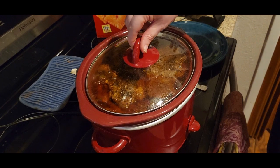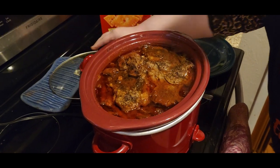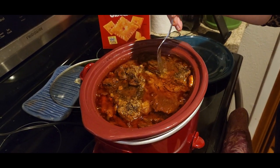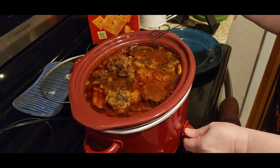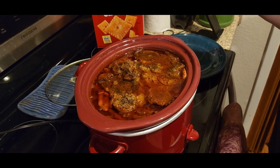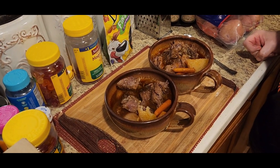It has been eight hours, and this is what it should look like. It smells wonderful! It is very tender too — very fork tender. I'm going to take this out and plate it up so we can see what the final product looks like.